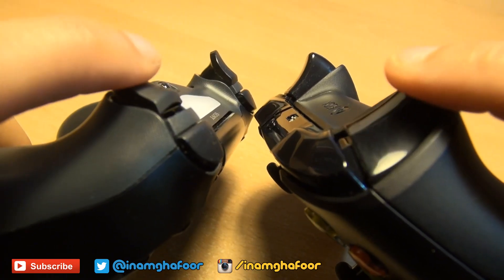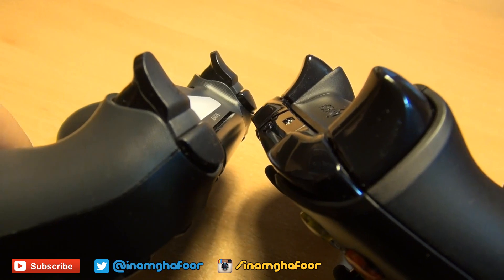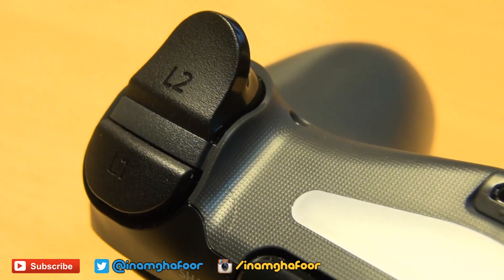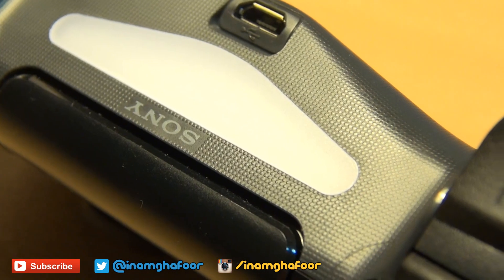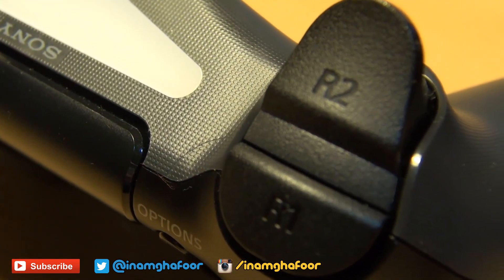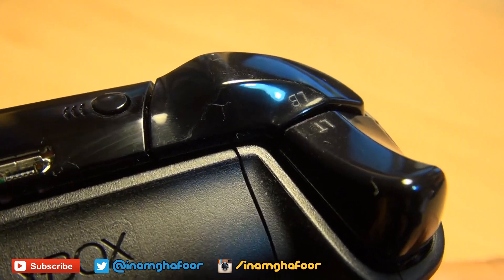Both controllers have had their shoulder and trigger buttons revamped. On the DualShock 4, the shoulder buttons are now more semi-circle-esque with more of a click to them when pressed, and there's less distance to travel to get to the trigger buttons, which now have more of an angled finish. Resistance is felt straight away when they're pressed, giving a more accurate gaming experience — previously they would just hit the casing with no resistance felt.